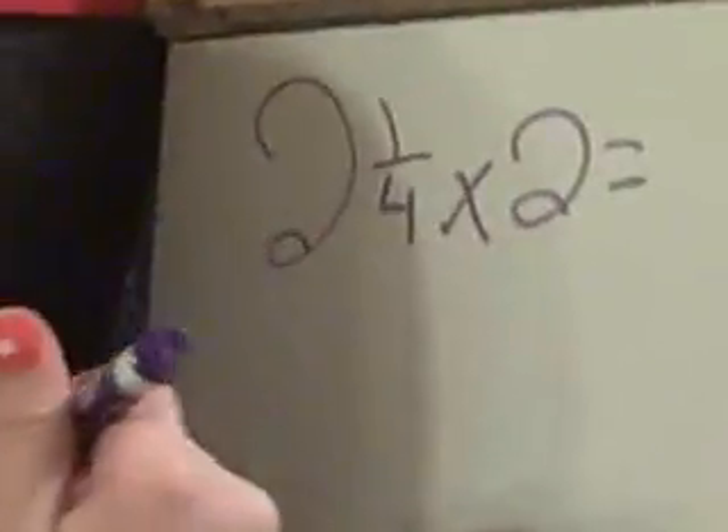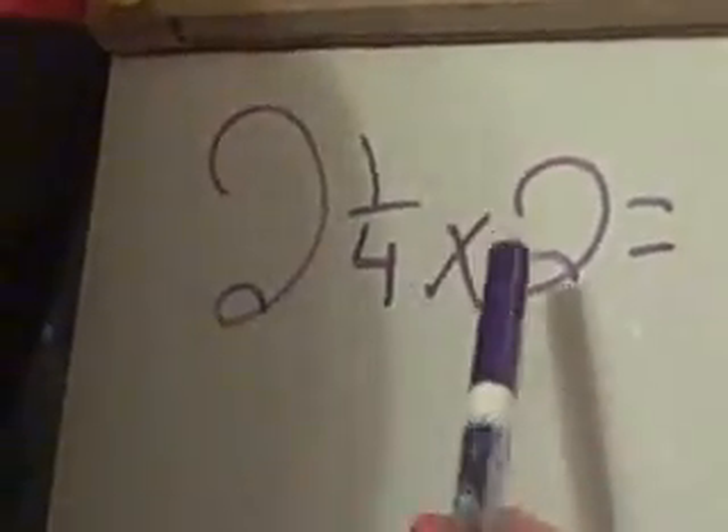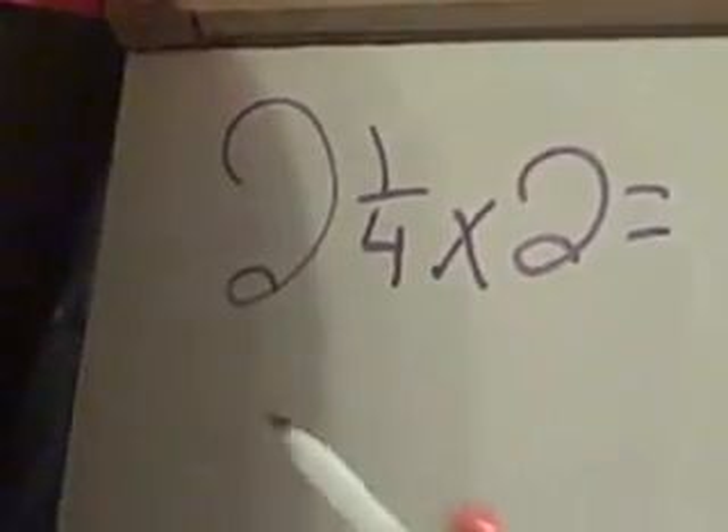Now Taylor's going to show us how to do two and a quarter cups of flour times two. Taylor, doing our next problem. The amount of flour that we are doubling is two and a quarter, and then we have to multiply it by two because we have to double it.